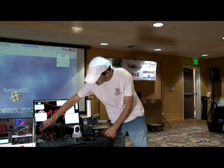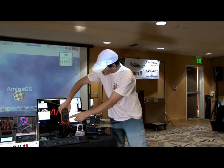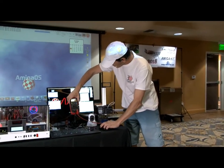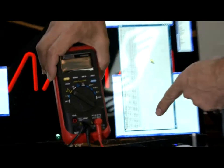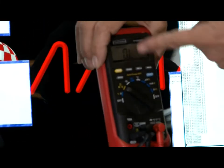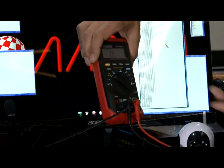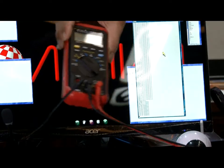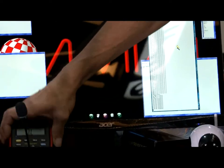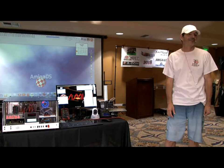I also wanted to show this — I can load the output of the multimeter. Whatever setting it's on, it will just log the values about once per second — I can go twice per second. That kind of multimeter has a serial output and we can read that through the Amiga. It can be handy in some situations.